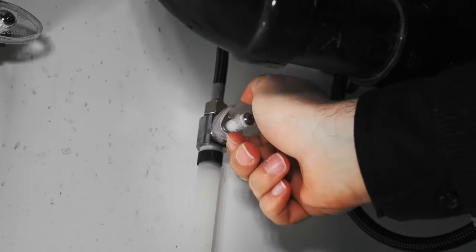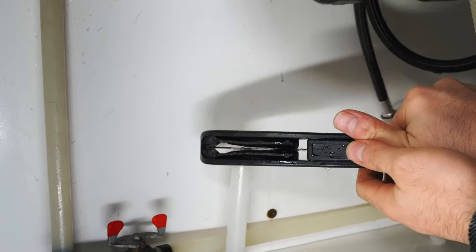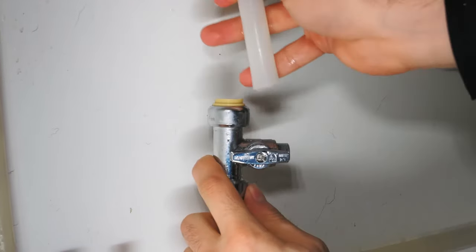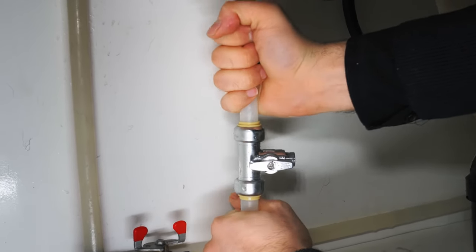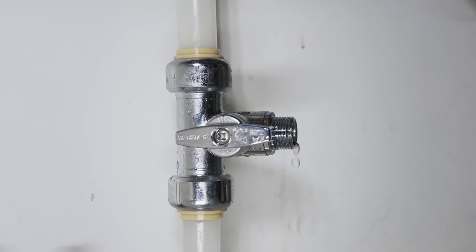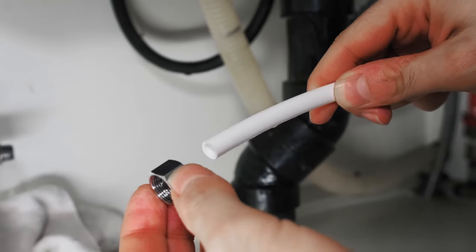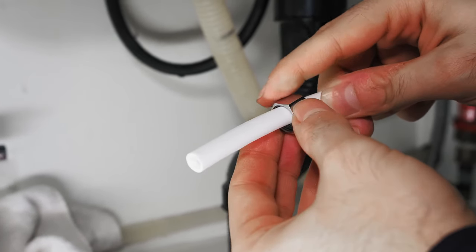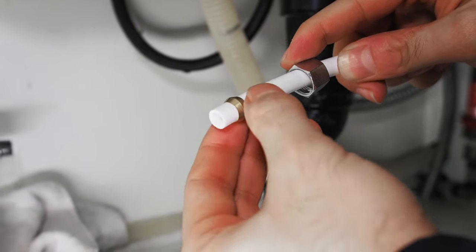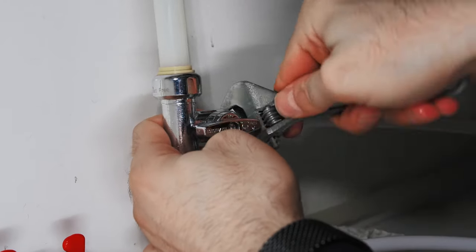Next, turn off the cold water line before cutting it. A small amount of water may drain out of the line. Now you can attach the ½ inch PEX to ¼ inch ODT shutoff valve. Insert the ½ inch cold water line into the ½ inch female ends of the T until you can't push any further. Cut a line of ½ inch tubing that will connect the T to the pre-filter. Feed the compression nut and brass ferrule over the tubing.